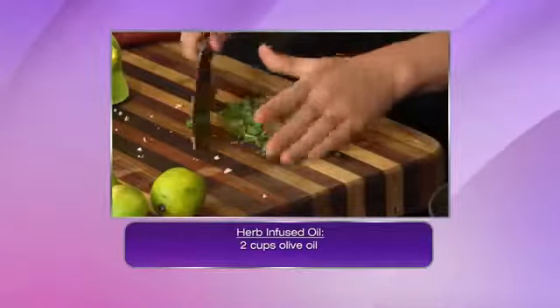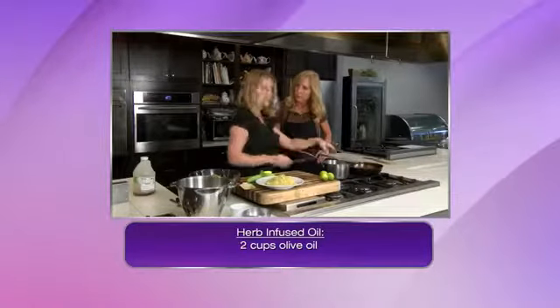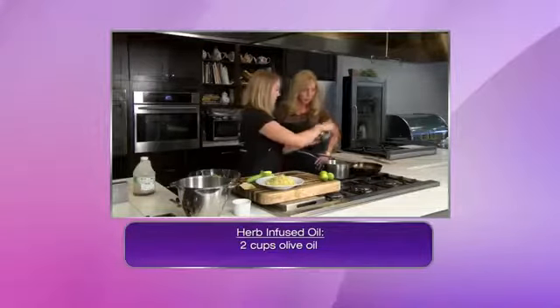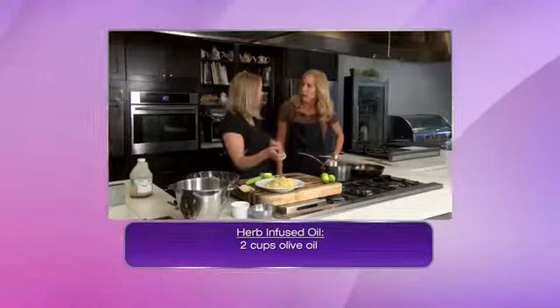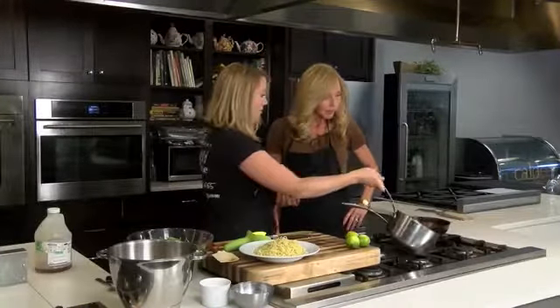A little bit of the basil going in there and basically now you have a basil and garlic infused oil. I'm going to add a touch of salt and pepper, and that is ready to go. And honestly, this could hang out for a couple days — you could just keep reusing it over bread, over pasta, over eggs, you name it. These mushrooms are pretty good, so we're going to add that on our pasta and then top with the mushrooms.